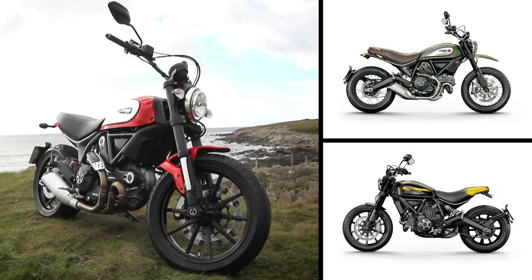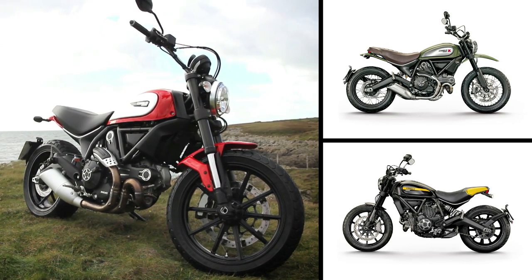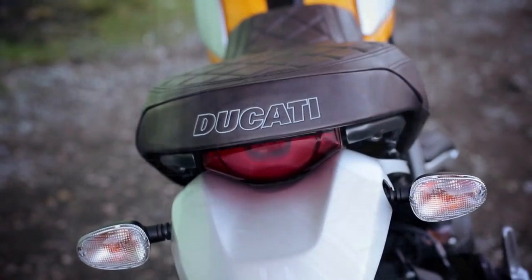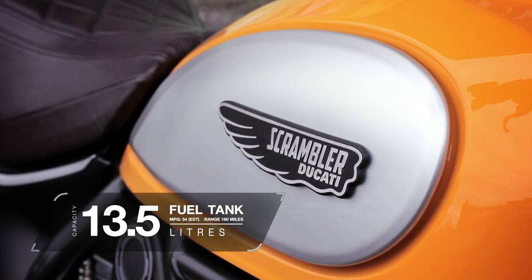There's an entry-level Icon, a pseudo-off-roading Urban Enduro, a flat-track-inspired Full Throttle, and this pretty special Classic, which gets beautifully spoked wheels, metal mudguards, a stitched seat, tweaked tank, and these rather gorgeous classic eye dents.